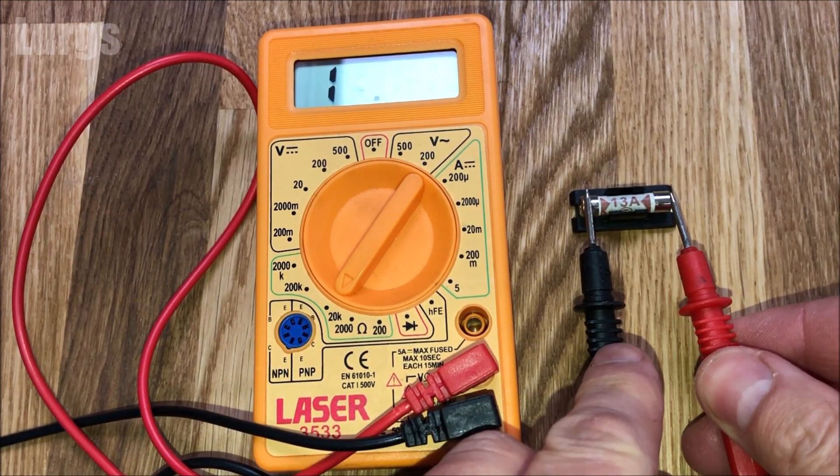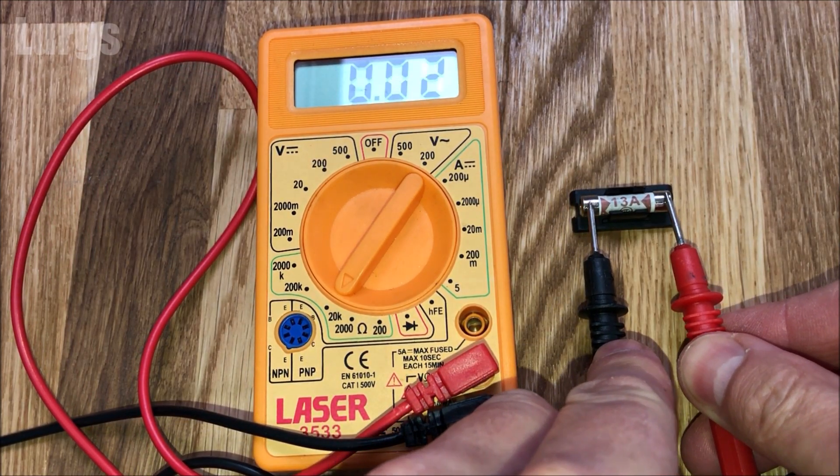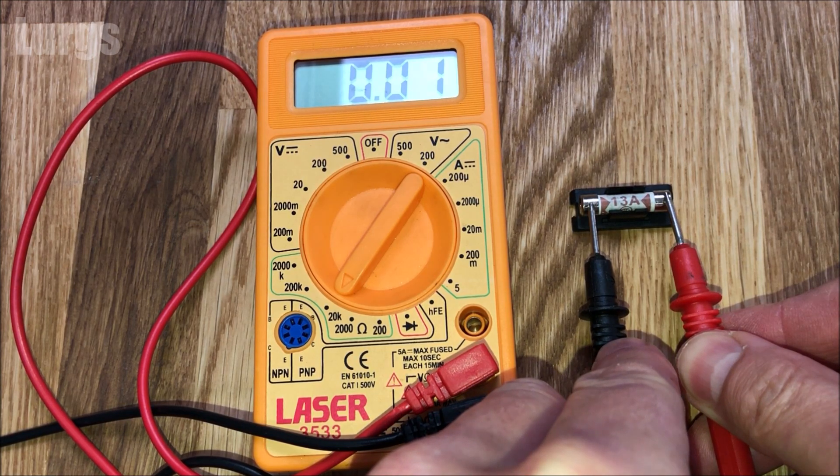Now if we test the 13 amp fuse — put the probes on either end — we've got a reading, so that fuse is absolutely fine.